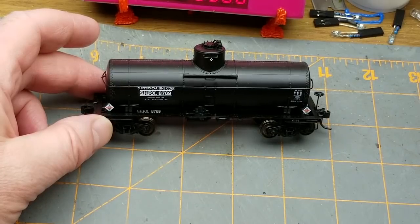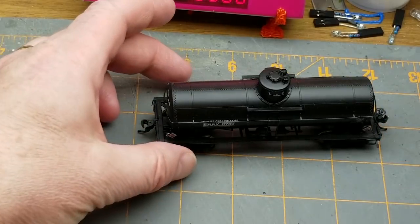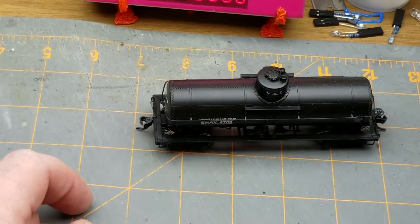Do you remember this little tank car that I built a month or so back? Well, I asked at the end of the video if anybody wanted to see me give it a bit of a weathering, and to my surprise several people said of course we do, so this is that.